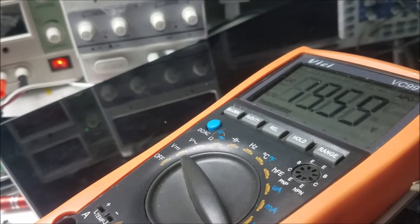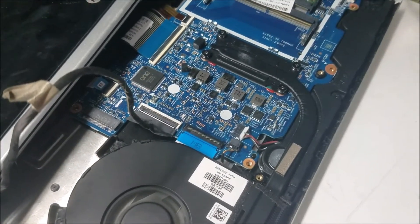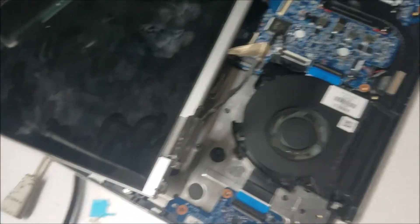We have 19 volts and the backlight fuse looks fine. Everything looks okay except we don't have a picture on the screen. What we're going to do next is take the screen apart and look at it, because maybe the problem is in the screen itself, not the motherboard.